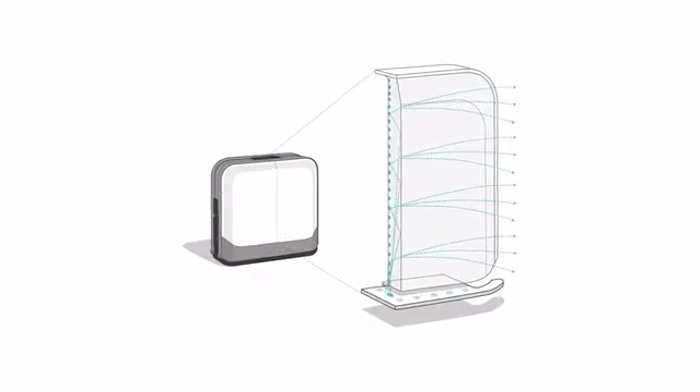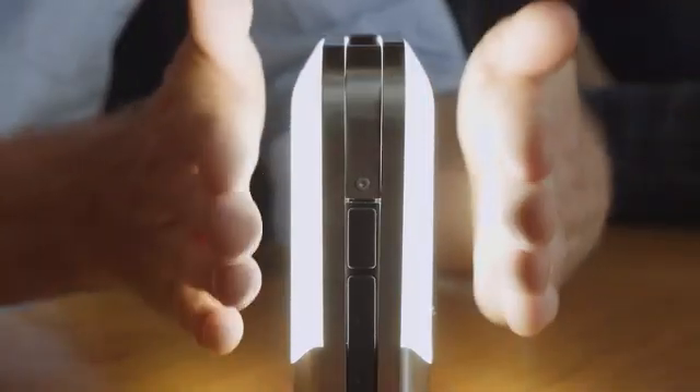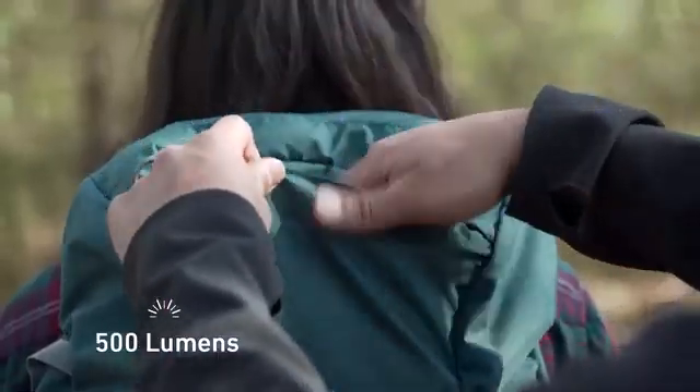Utilizing advanced edge-lit technology, the Base Lantern maximizes brightness while minimizing space, fitting 500 lumens of light into a compact, packable form.